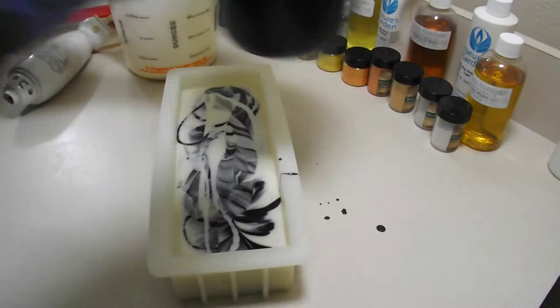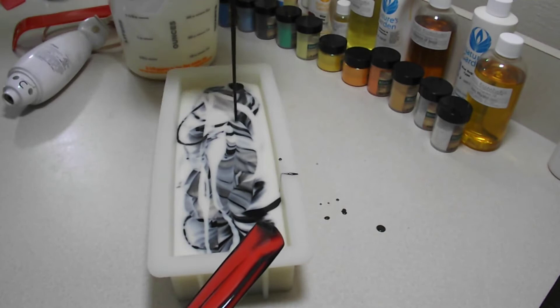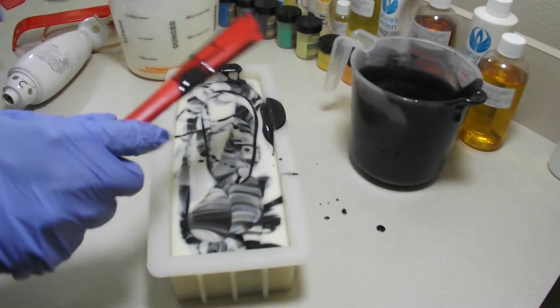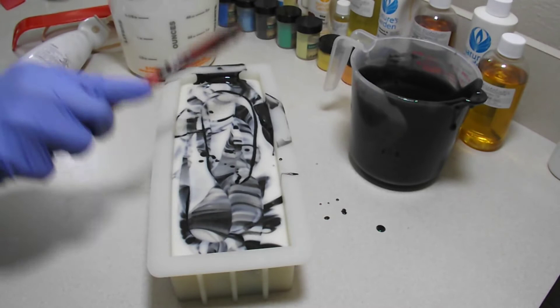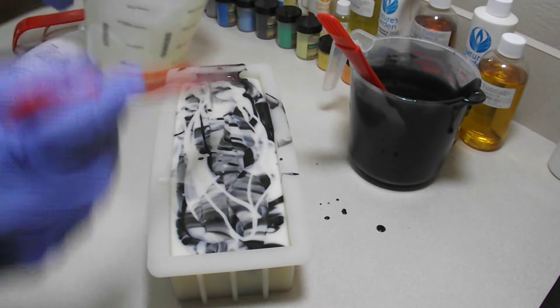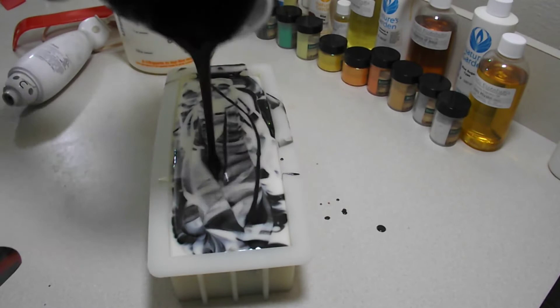Look at those swirls on the top — this is going to be fabulous! I just need to keep it in the mold and not everywhere else. I'm running out of the white there. Let's get this last of the black in.